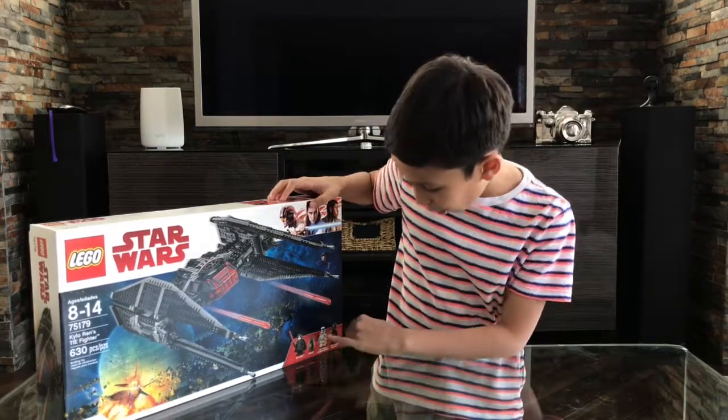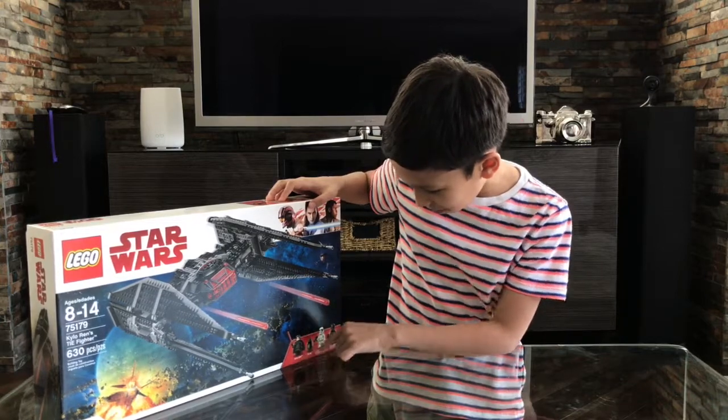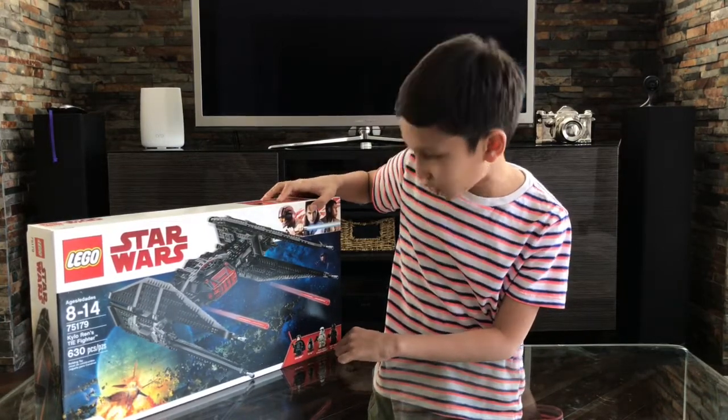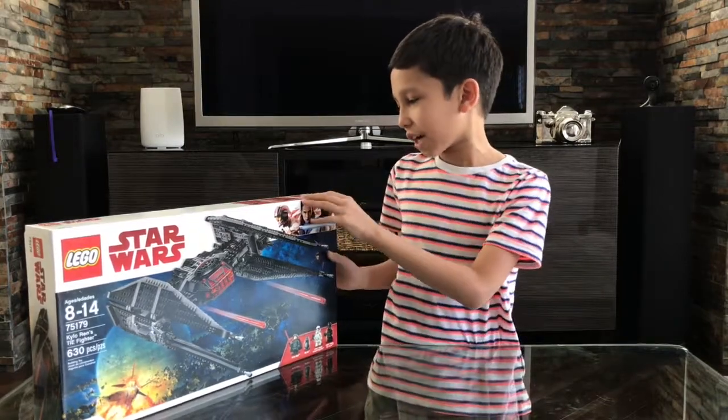It has 4 minifigures: Kylo Ren, BB-9E, a First Order Stormtrooper, and a First Order TIE Pilot. Let's check out the back.